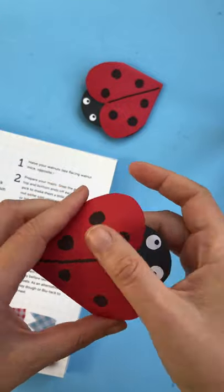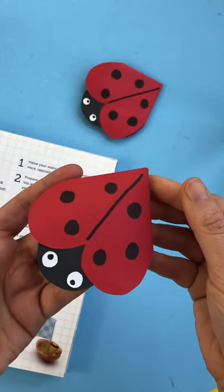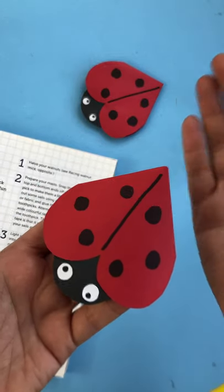Why not have a go at these super cute ladybird bookmarks any time of year — spring, summer, whenever! Just follow the link to find out more. Enjoy, have a go, bye!